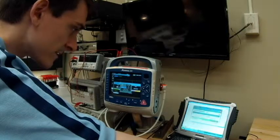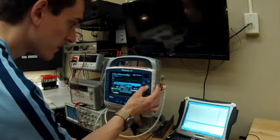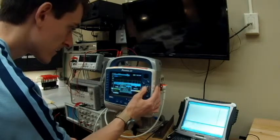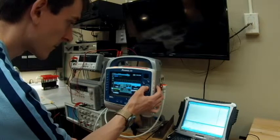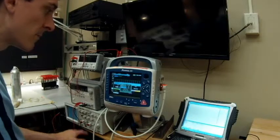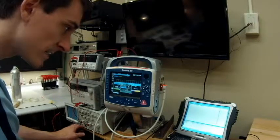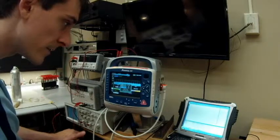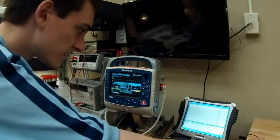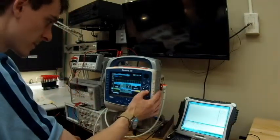The next pacer test is at the maximum settings. The rate is going to be 180 beats per minute and the output 140 milliamps. We're getting 179.6 out of 180 for rate, and 143.1 milliamps for output — both fall within the acceptable standards. The test passed, so we're going to turn off the pacer.